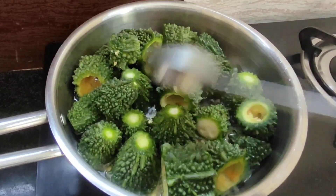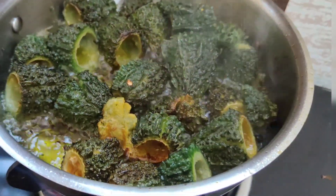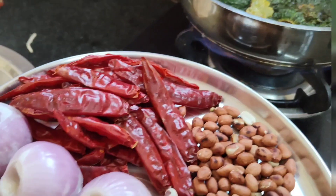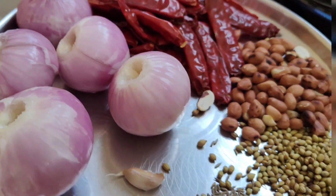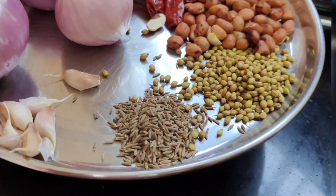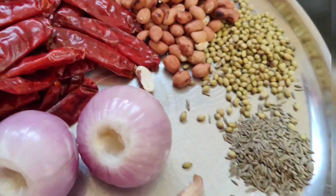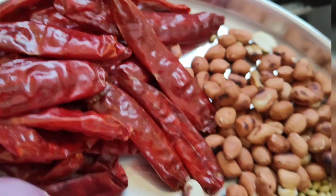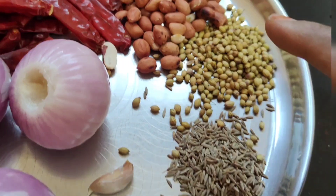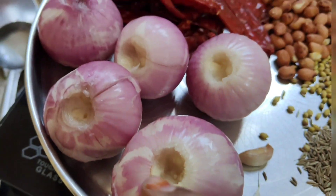I will remove the seeds from it. I will make it into a plate and serve it with a spoon and 5 onions.